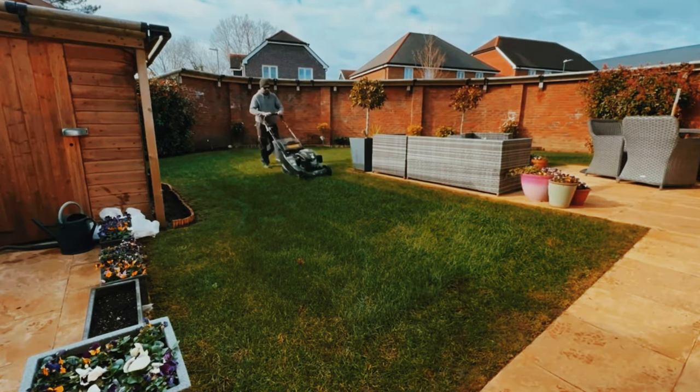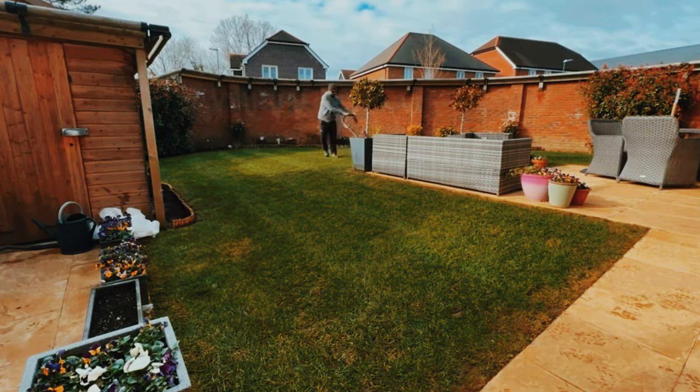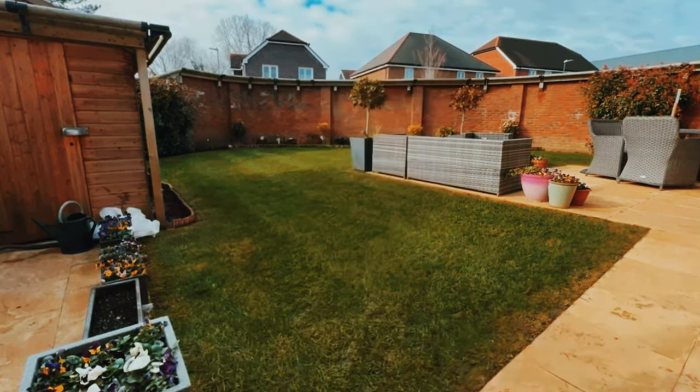Lawns eventually recover and come back later in the year, but you don't want that if you can prevent it. Keep it as healthy as possible throughout the year and you won't have such a tough job later on trying to recover it. So don't cut it too short — make sure it's cut at a safe height. I would do it on like a number three setting on a Hayter or Honda. Don't give in to the temptation to go really short because you think it looks tidy — that's the worst thing you can do.